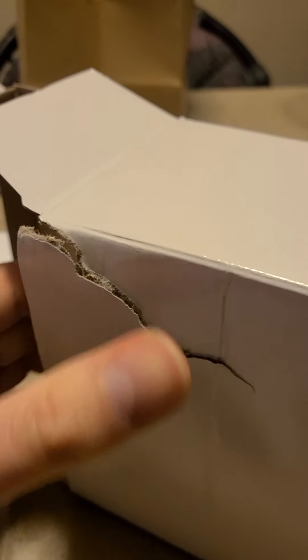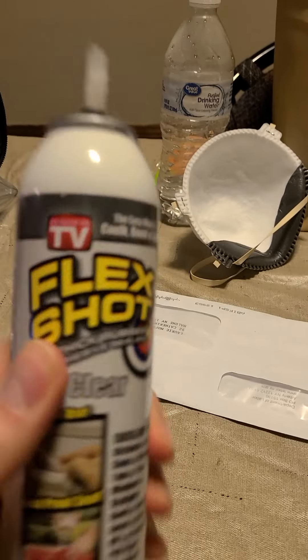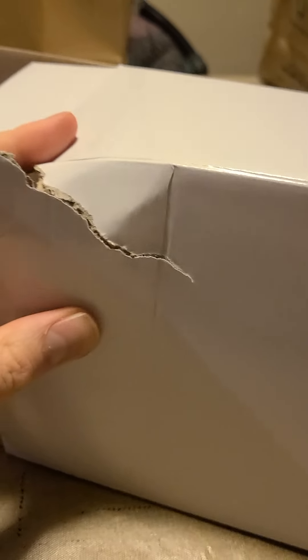Here's something that Flex Shot is really good for — it's probably their best product because it's their most precise. Sometimes with Flex Spray it gets all over, and Flex Paste can be a little too pasty, but Flex Shot really just gets in the cracks and is very precise. We have an issue here where this box is on its way out, but with Flex Shot we're going to extend its life.